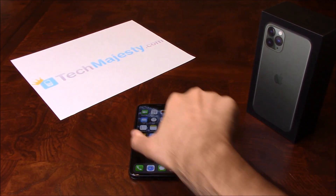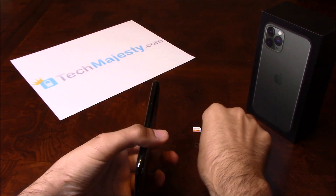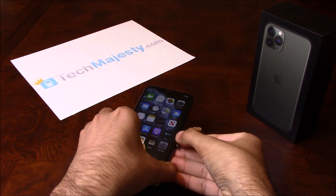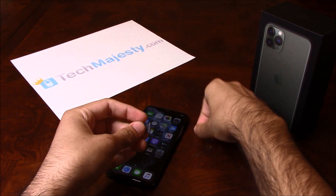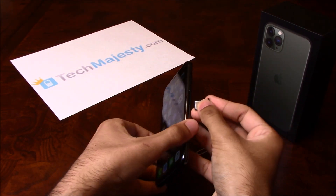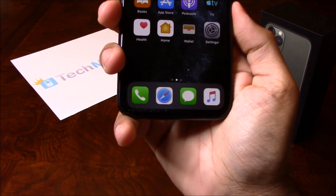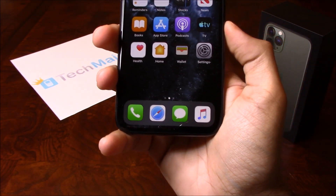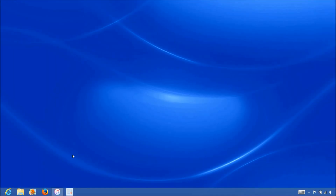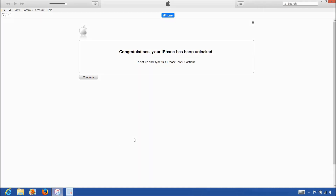So go ahead and grab your iPhone and insert the non-allowed SIM card into the phone. My phone is locked to Xfinity Mobile but I would like to use AT&T, so I will be inserting my AT&T SIM card into the phone. Once the SIM card is inserted, grab one end of the USB cable and connect it to the computer and then connect the other end to the iPhone. Now that we have the iPhone connected to the computer, open up iTunes and wait for iTunes to detect the iPhone. Once iTunes detects the iPhone, you'll get the following message saying 'Congratulations, your iPhone has been unlocked.'